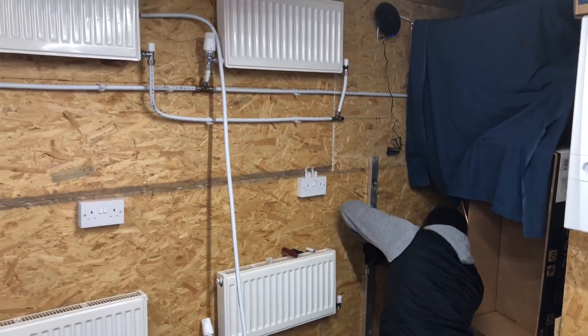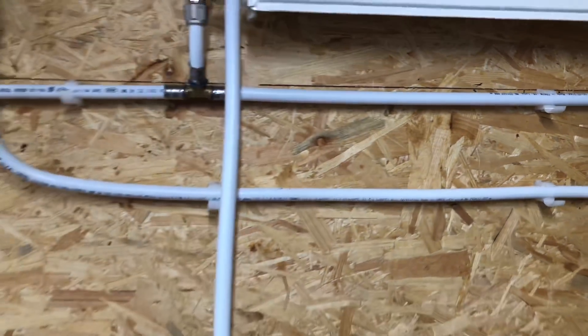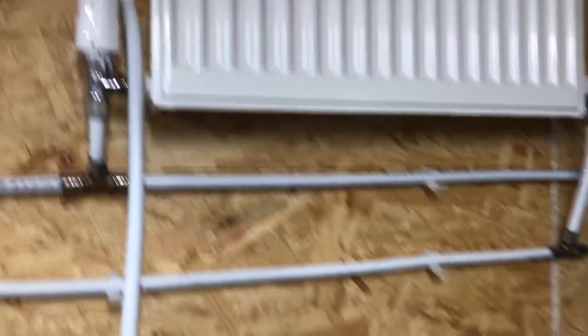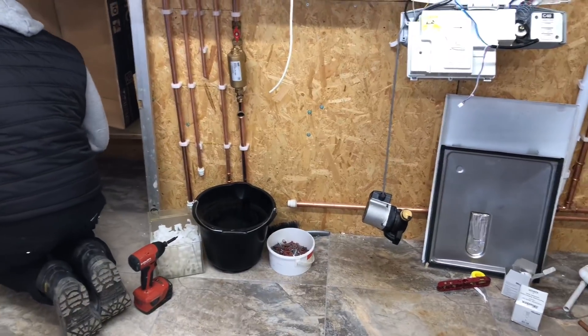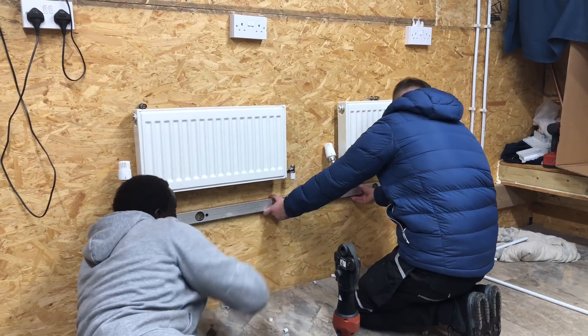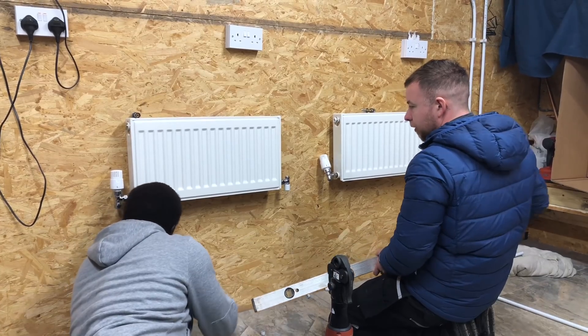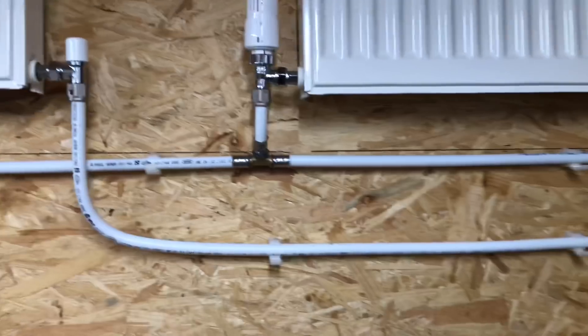We've just got Phil connecting some pipework on the downward bit. Just bear in mind with this pipework - normally this would be under the floorboards, you wouldn't normally have MLCP on show. It's just putting that last piece on there now. As I say, you can just bend these and they just stay in place. Just putting this last piece on here and then we're going to do some copper on these bottom two radiators and then connect it into this heating system. When we're doing copper we've got to actually bend it with a bending machine so it's a little bit more difficult than using the MLCP - the MLCP you can just bend it with your hand.